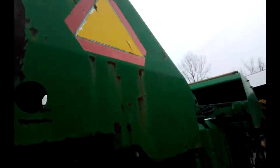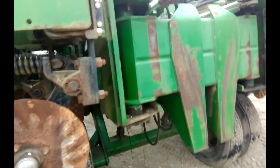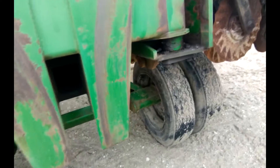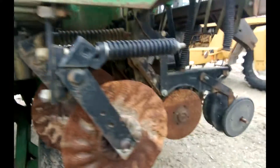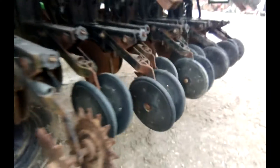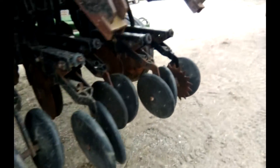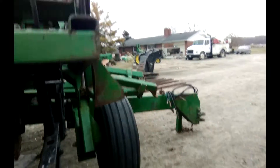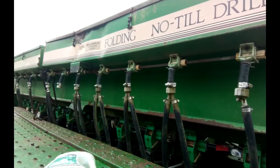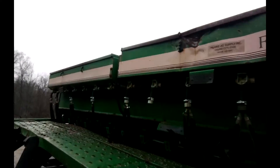They did not use it last year — it's from a farmer retirement. It's got good transport, good rubber under the transport. It's got the grass seed attachment. Great Plains folding no-till drill. There's one ding in the one grass seed box.